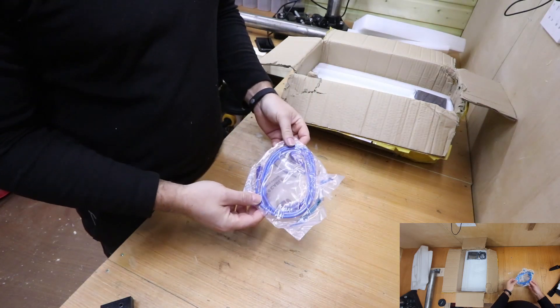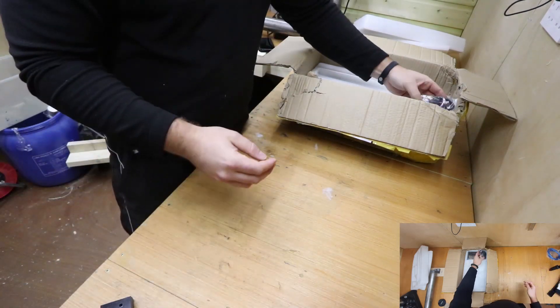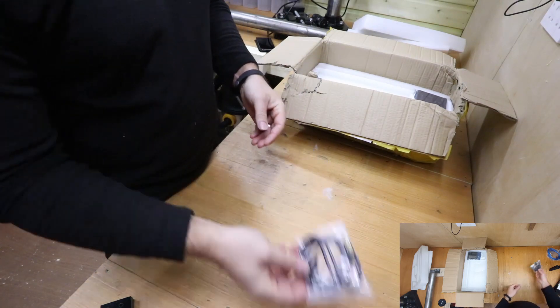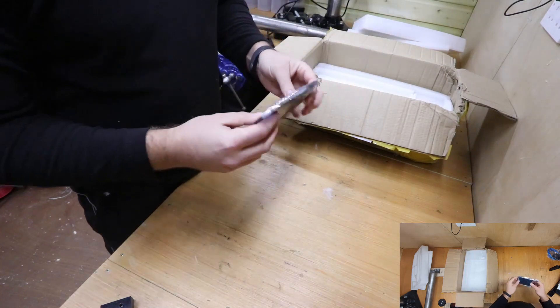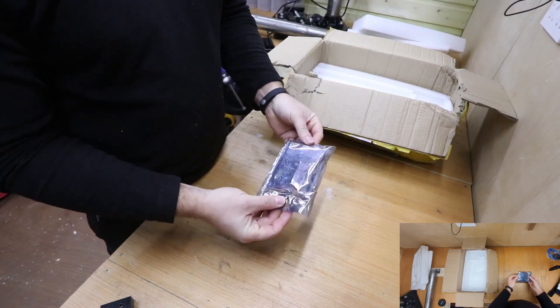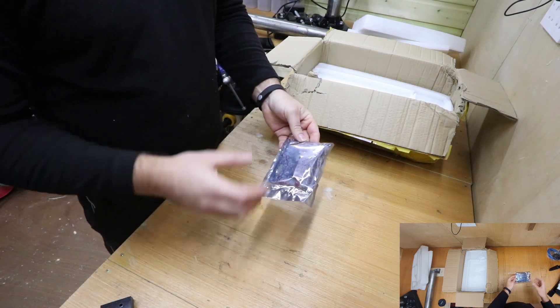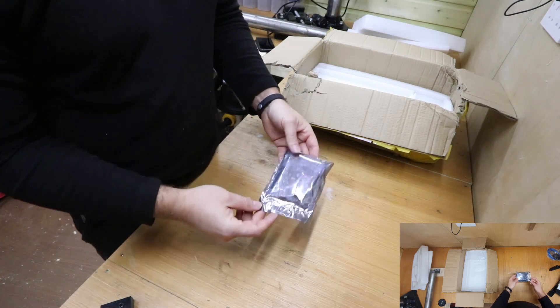Now we have some of the electrical components. This is the USB cable for connecting to your laptop or computer. There's also an additional cable for supplying power to the machine. We then have the circuit board itself — this is the motherboard that runs the machine, converting all of your G-code into the actual movements that take place on the machine.